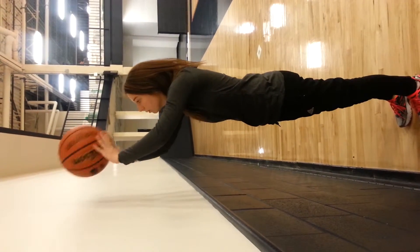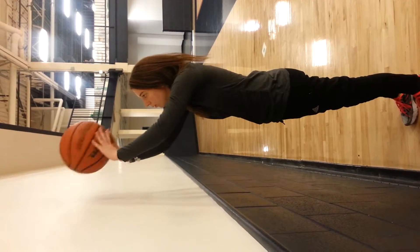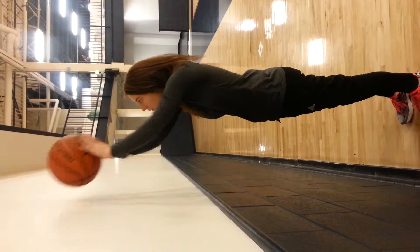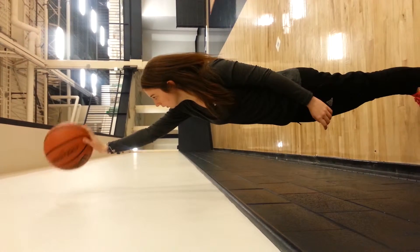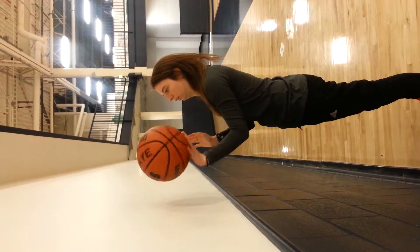In this exercise, the patient will be bouncing the ball up and down using both hands. Up and down counts as one. The first progression, the patient will use just one hand going up and down counting as one, alternating in between.